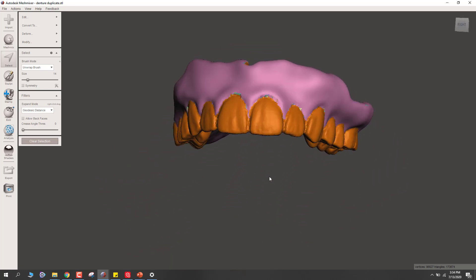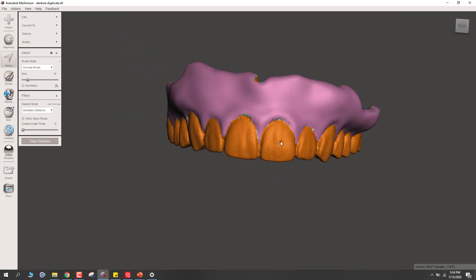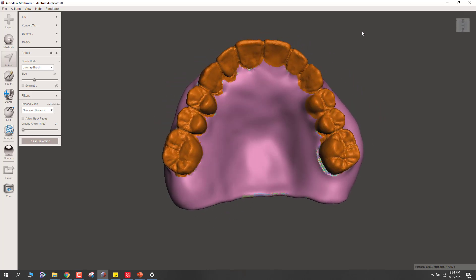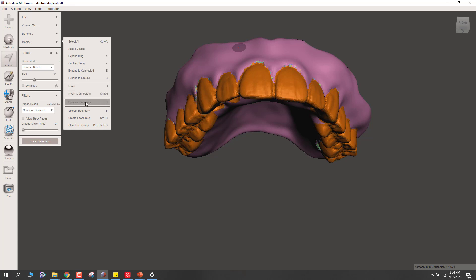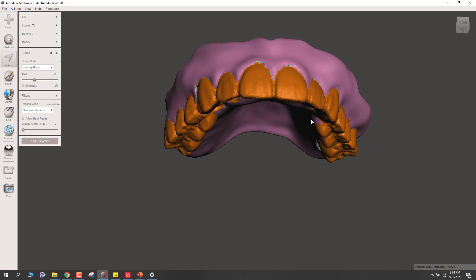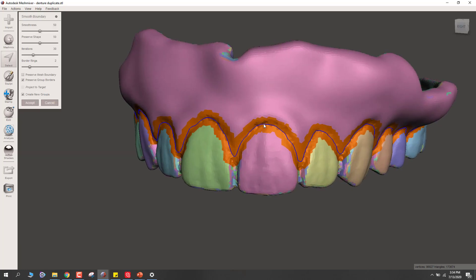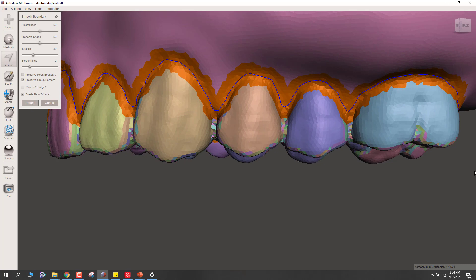We've got that selected. Before I separate it out, I want to make sure I have a smooth boundary. That's a really important thing. Go to Modify and first Optimize the Boundary — or hit O on your keyboard — then in that same menu, Modify, Smooth Boundary, or hit B on your keyboard. Do you see how it's made a new outline and smoothed that out? Let's accept that.